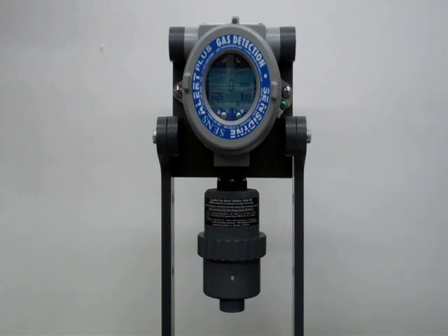This is the Sensodyne SenseAlert Plus gas detection transmitter. It has a really cool feature called Test On Demand, or TOD, that I'm going to show you today. It has a cell that actually emits the amount of gas to show that your sensor is either dead or alive.